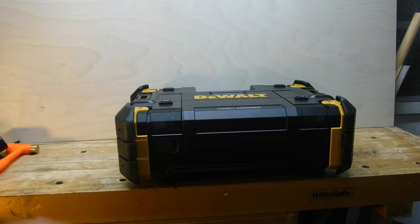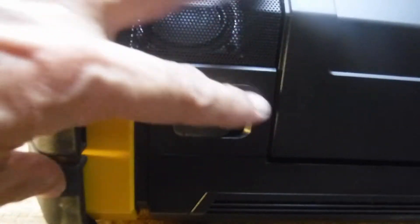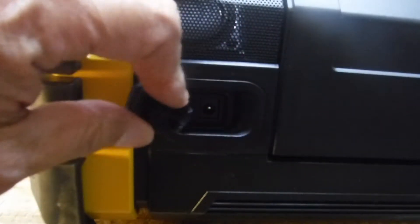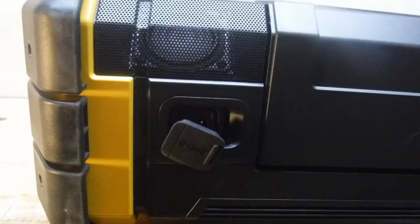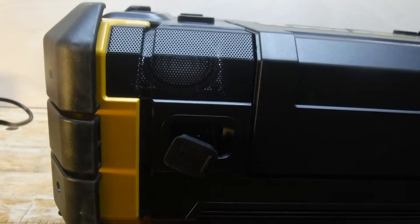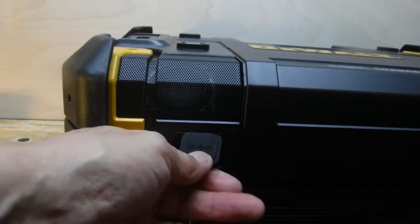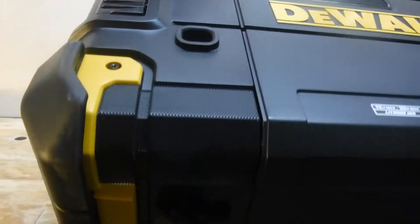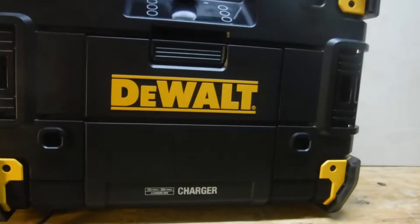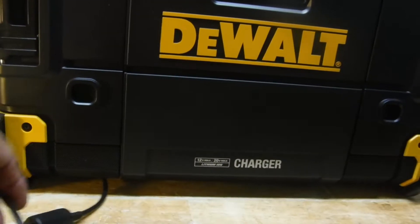Let's plug it up. You'll notice that the plug adapter is on the bottom of the unit beneath this access cover. The reason it's located down here is to keep it from being exposed to moisture, rain, or splashing liquids. And that clearance we talked about works quite nicely to keep the cable from being pinched.